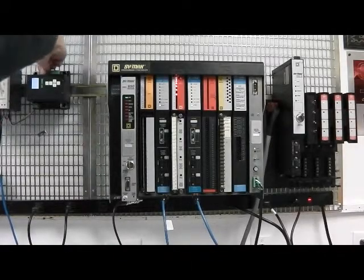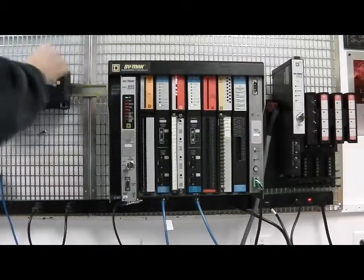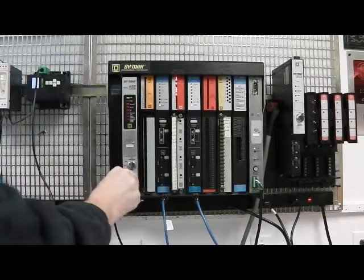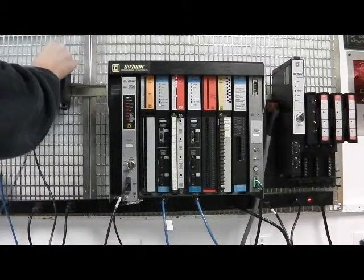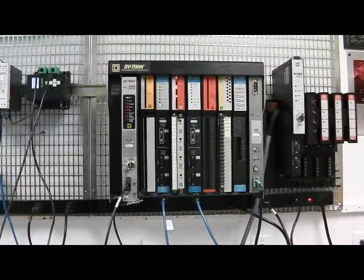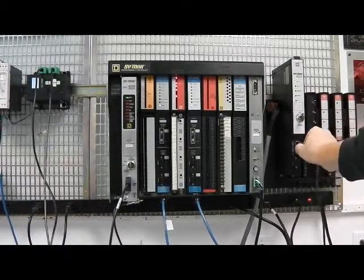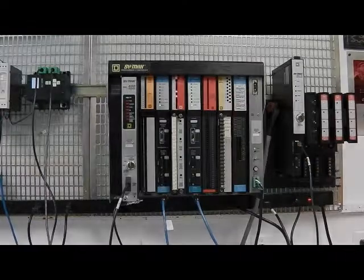The Niobrara MU7 cable is used to connect the DEB to a standard Symax port. DEB's port 1 is connected to the model 650. Port 2 of the DEB is connected to the model 300. Now is a good time to connect the Ethernet.